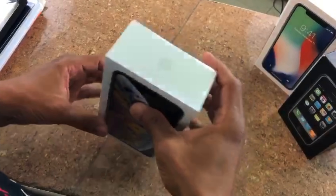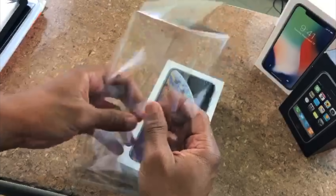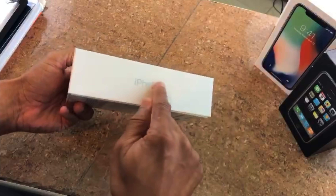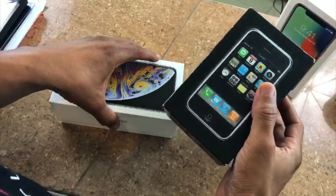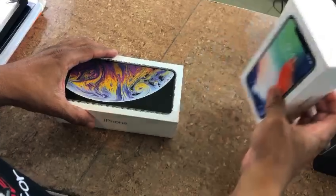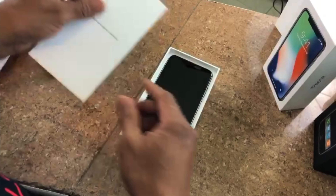Okay, let's unbox this. This is the silver version — I like to call it white. Apple always does a wonderful job on their packaging, and you can tell the color of the model right from the box. This is the silver version. You can see the style of the box compared to the original iPhone X, and of course it says 'Designed by Apple in California.'